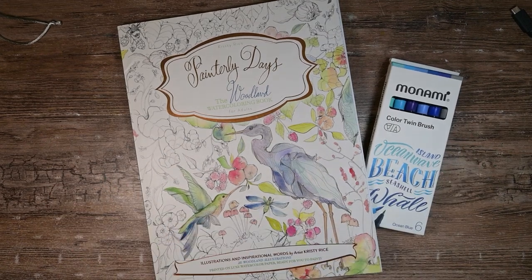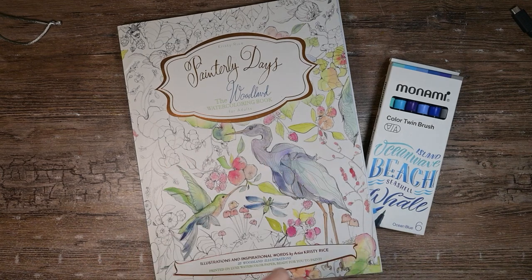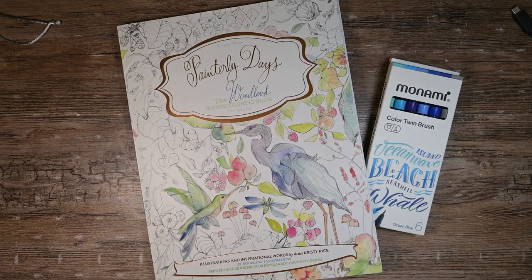Hello my art loving friends. Today we will be trying these Monami Color Twin Brush Markers in Christy Rice's Painterly Days Watercolor Workbook.